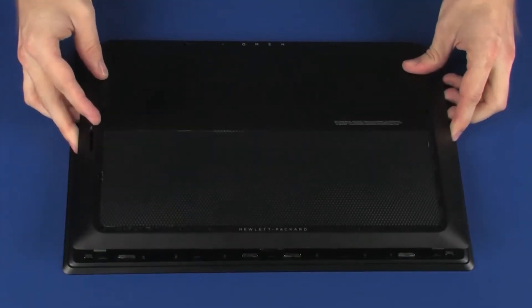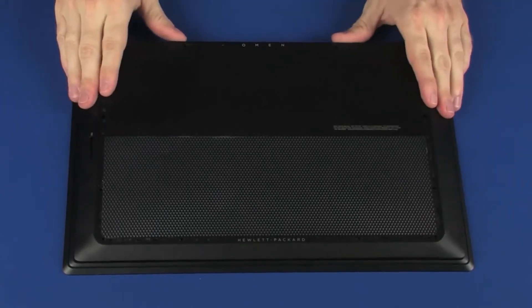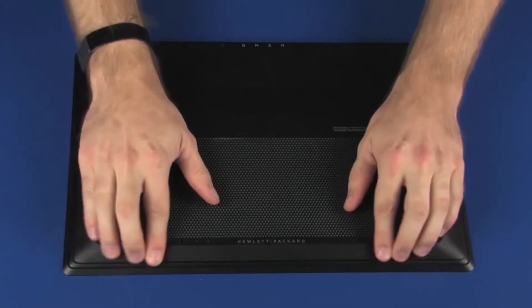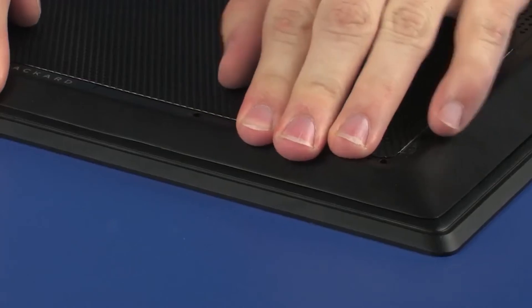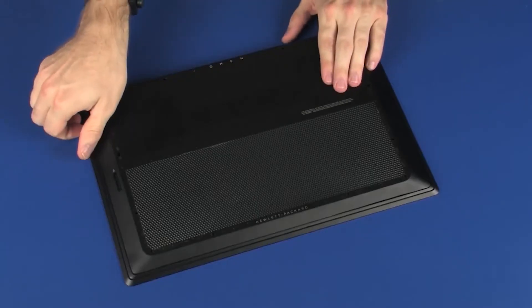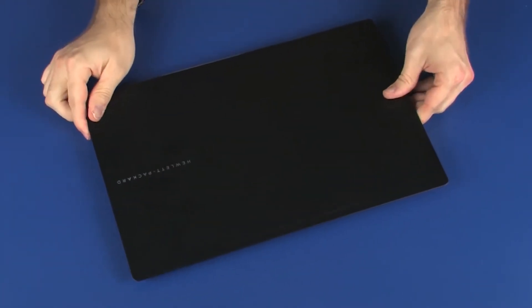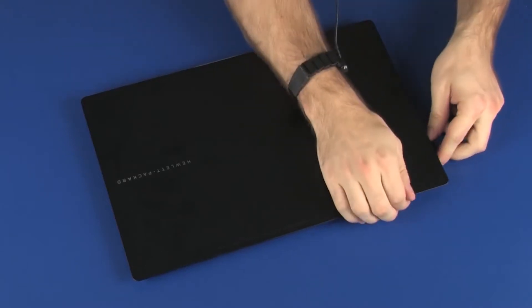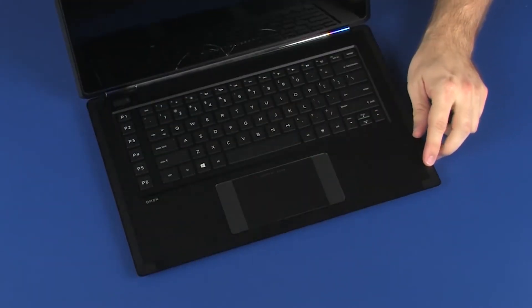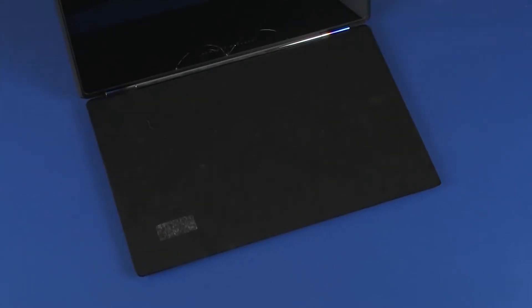Toe the cutouts on the base enclosure over the external connectors and lower the base enclosure onto the top cover. Apply pressure to the edges of the base enclosure until it snaps into place. Place a protective barrier onto the top cover to protect the touchscreen from damage later on in this procedure.